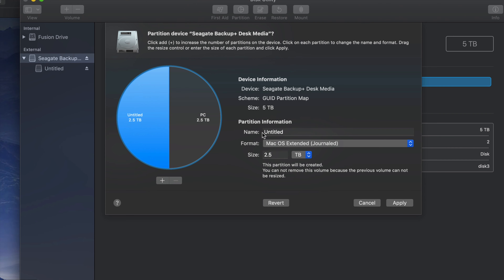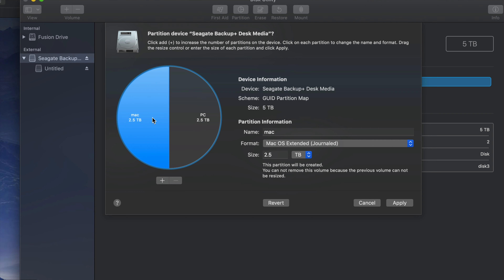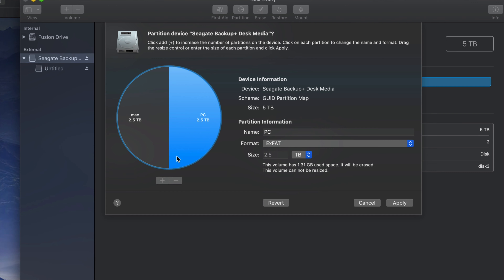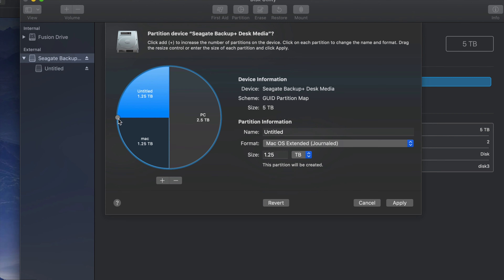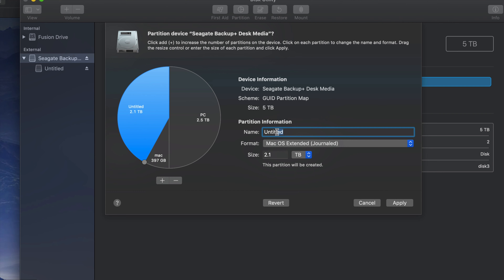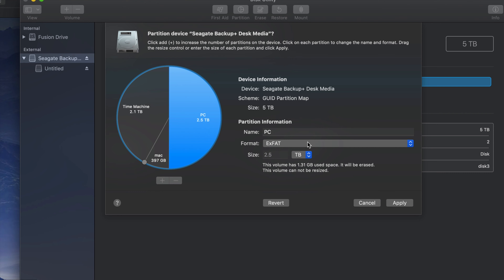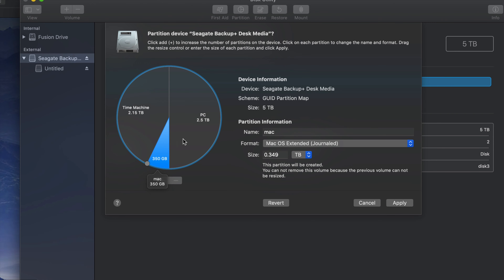This half will be compatible with both Mac and PC. The other half I can make just for Mac - that's where I'm going to put my Time Machine. This part just for PC is also compatible with Mac. If you want to add more partitions, just click the plus sign and move things around to adjust the size. I'm going to name one partition 'Time Machine' and keep a small Mac-only part for transferring files safely. Then click Apply - it'll show Time Machine as Journaled, Mac as Journaled, and PC as exFAT.